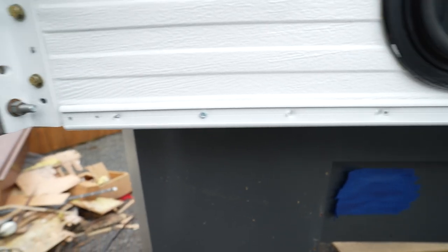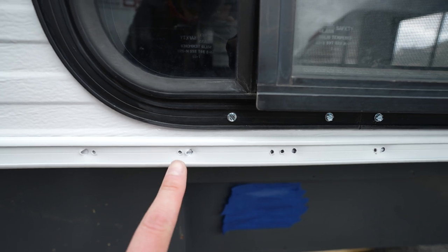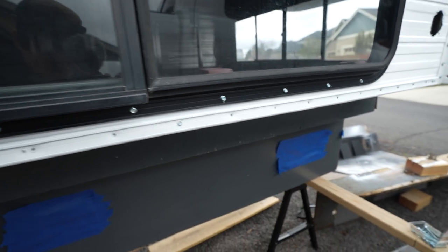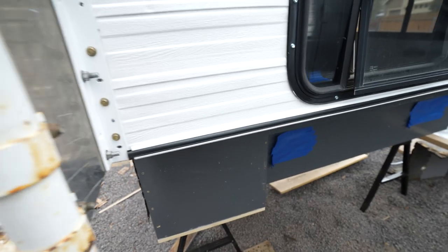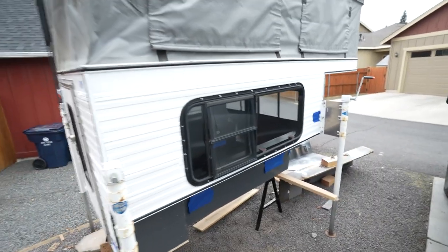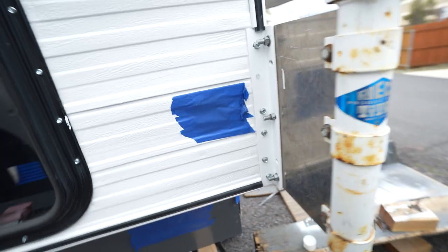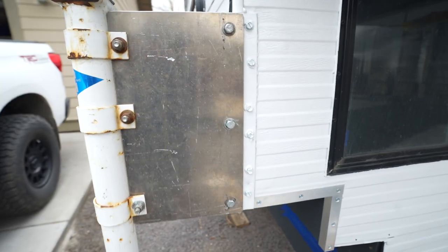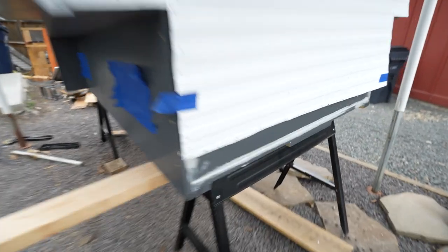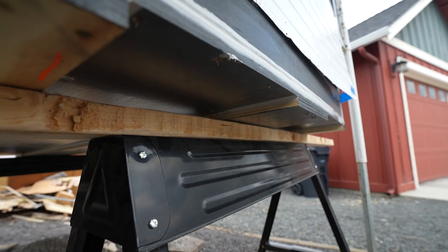Before I glue this trim on, I'm holding it up in a couple spots so I can pre-drill some of these holes. It's been taken off once or twice before. We're going to pre-drill the holes into the wood, put some sealant on it, and get it up. Bottom piece of trim is on with the black rubber insert. Let's just stand back and look at how good the side of this looks! Jack bracket is on and the jack is back on. We're working on getting the trim dialed up with just a little bit more to go.